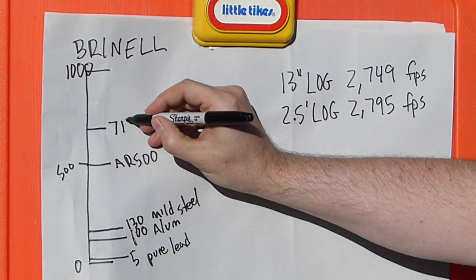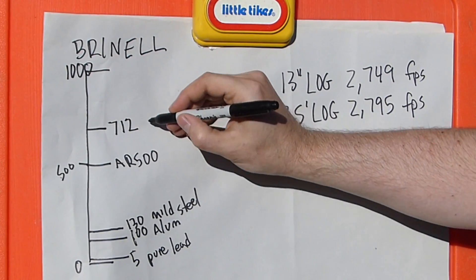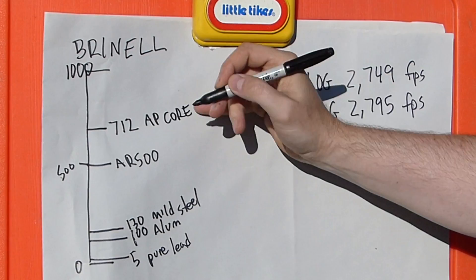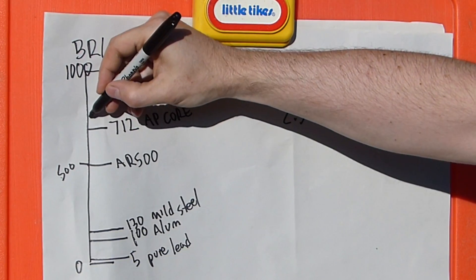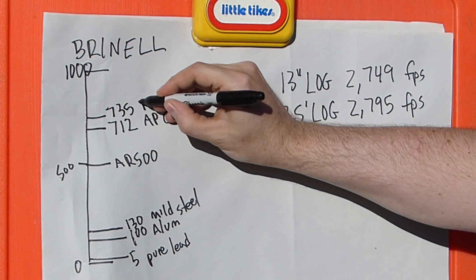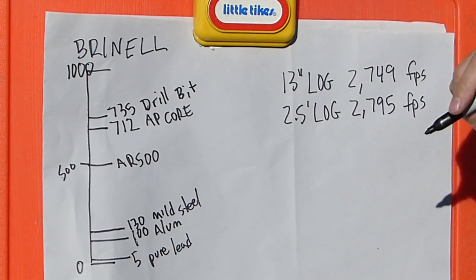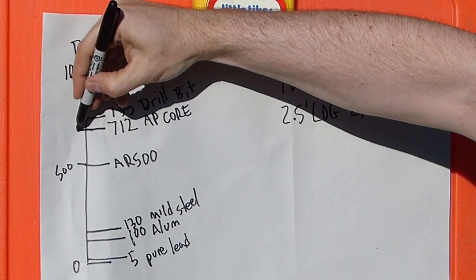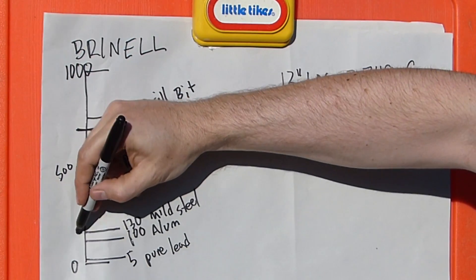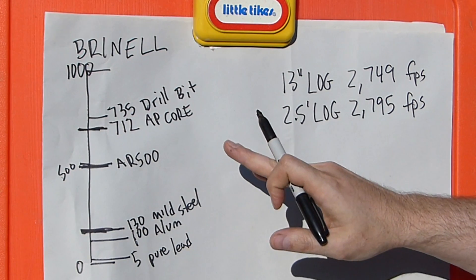The AP core clocks in at about 712 on the Brinell scale — I had to do some conversions there. For comparison, an average drill bit is around 735. So you can see our AP core is harder than our AR-500, and a lot harder than our mild steel. This gives you an idea of what's going on.